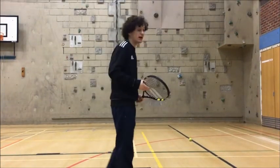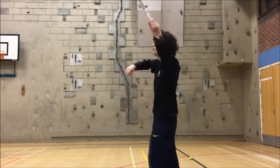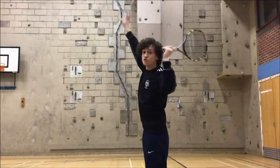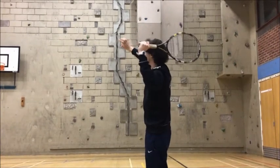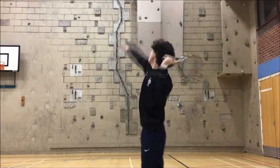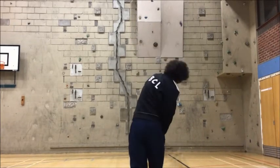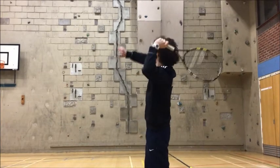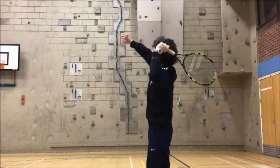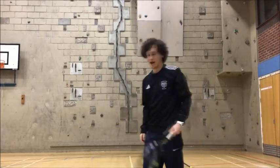The last shot is the smash or the serve. This one's above your head — you're going to bend your racket just above your head and use your other arm as a bit of a guide. All I want you to do when I say smash is straighten your arm out and imagine you're smashing the ball. So your arm is bent, the other arm guides, then smash and imagine hitting the ball.